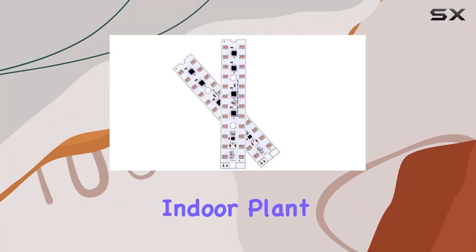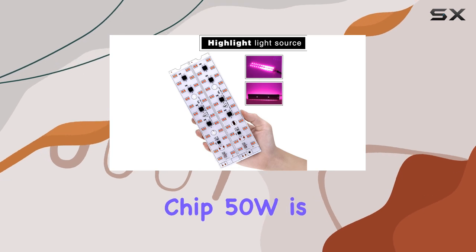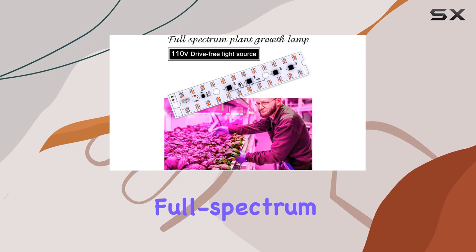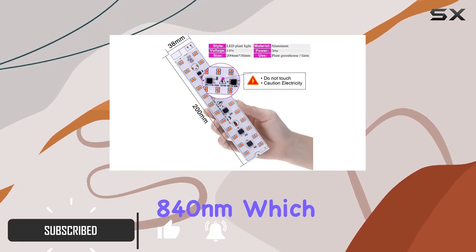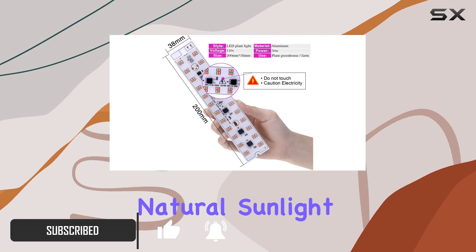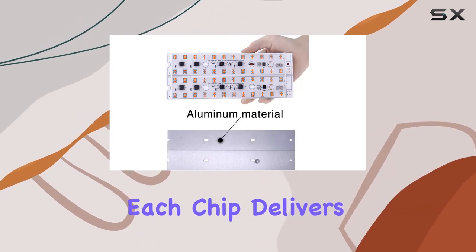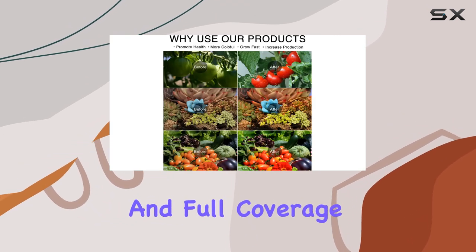If you're looking to boost your indoor plant growth, the 2PCS LED Grow Light Chip 50W is a game changer. This Grow Light kit provides full-spectrum lighting ranging from 380 nanometers to 840 nanometers, which closely mimics natural sunlight and is perfect for all stages of plant development. Each chip delivers 50W of power, ensuring high brightness and full coverage for your indoor garden.